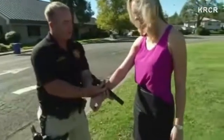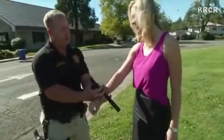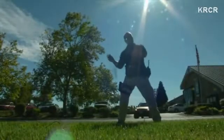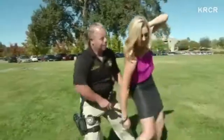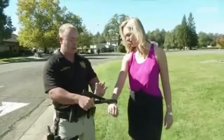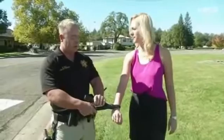Sergeant Casey Day with the Anderson Police Department shows me all the different ways they can be used. First, he says they're a weapon, meaning they can be used to hit, strike, jab, and take someone down. But they also work as a restraint, meaning you can use them to lock someone's hand or elbow or ankle and direct them to do exactly what you want.